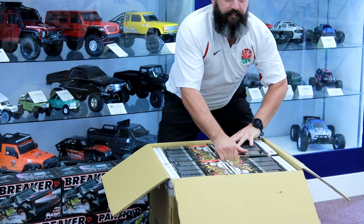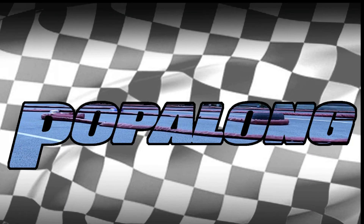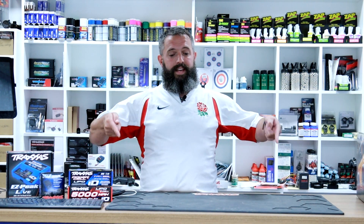So this is the box. Today is new car day, and if you want to get hold of this car you're going to have to get yourself down to your local model shop. I'm at Sunda Models and I have got this.